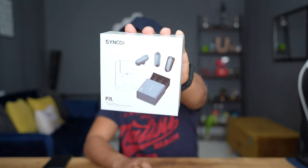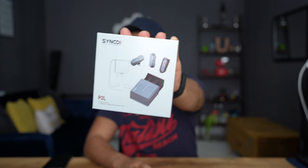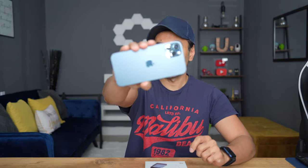This is the Synco P2L, a digital 2.4 gigahertz wireless microphone kit for your iPhone. I'm going to be setting this up today with my iPhone 12 Pro. This is a very compact, feature-packed wireless microphone kit. The latest pricing information and links of where you can purchase this are in the description below. Let's go ahead and first unbox this before we get to the sound tests, and I'll also cover some of the key features.